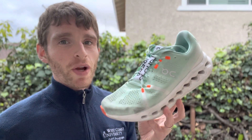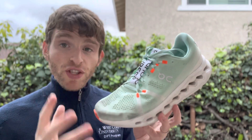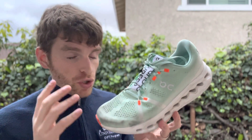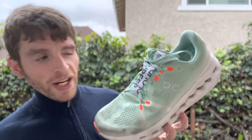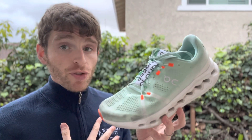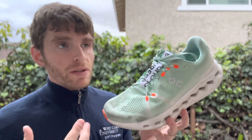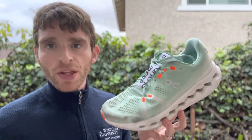Hey everyone, Matt here from Docs Running, and today we're going to do a review of the On Cloudrunner 7. This version has made a huge number of updates. It's a lightweight training shoe, an up-tempo shoe, and it's a little bit more on the versatile side. I honestly have never tried this shoe before — at least not running extensively.